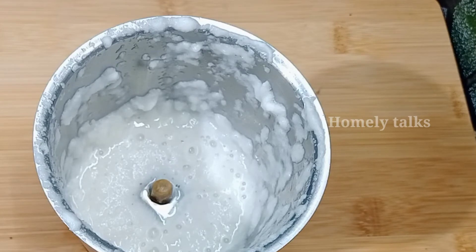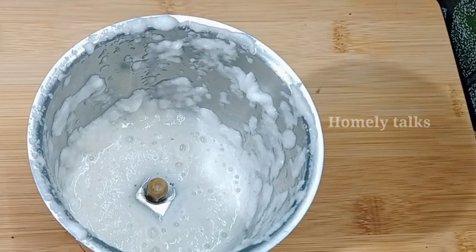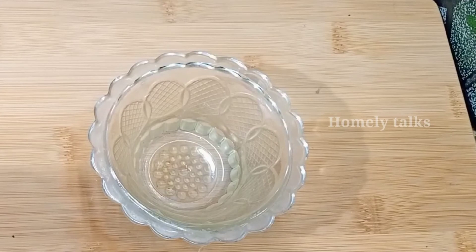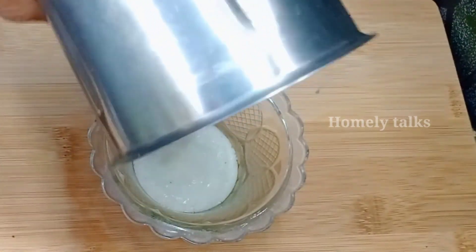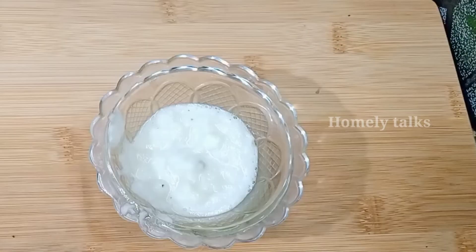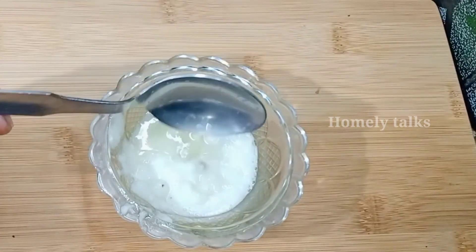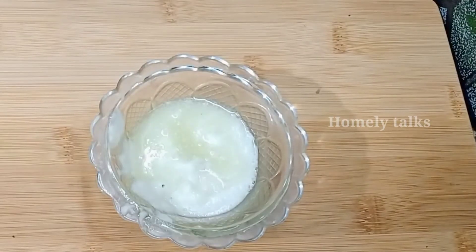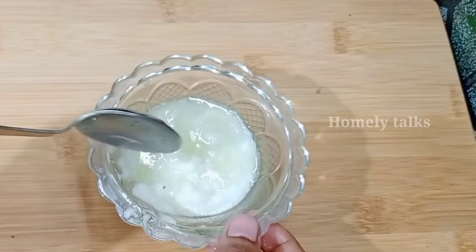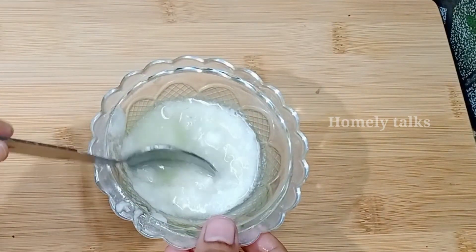Put it in the bowl. Add 1 to 1.5 tablespoons. Apply it to the scalp for 1 hour and then wash it off. You can also apply it to your skin.